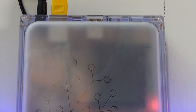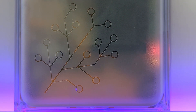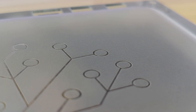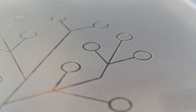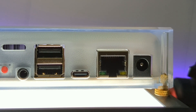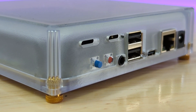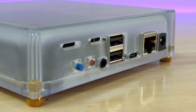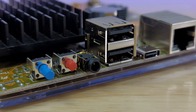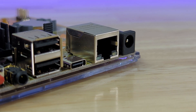The device has a transparent case that has a frosted interior surface giving it a unique translucent look. The top of the case has the Home Assistant tree logo etched into it and holes in the backside for the various ports. The backside has two vent holes, an unassigned blue button, a red factory reset button, a 3.5mm audio jack, two USB 2.0 ports, a USB-C port, an ethernet port, and a power jack.